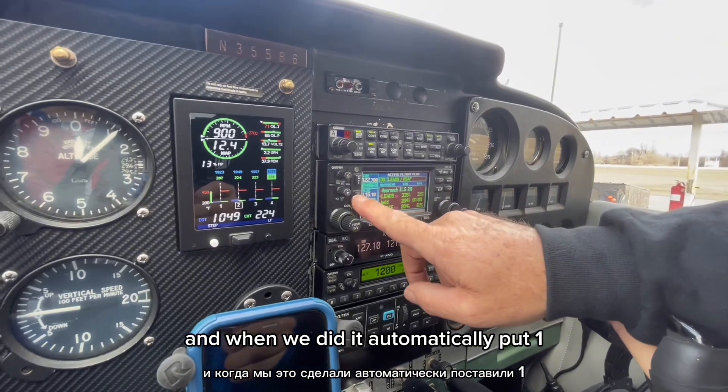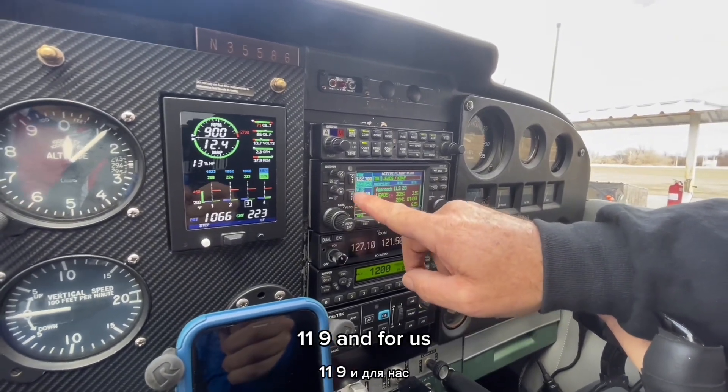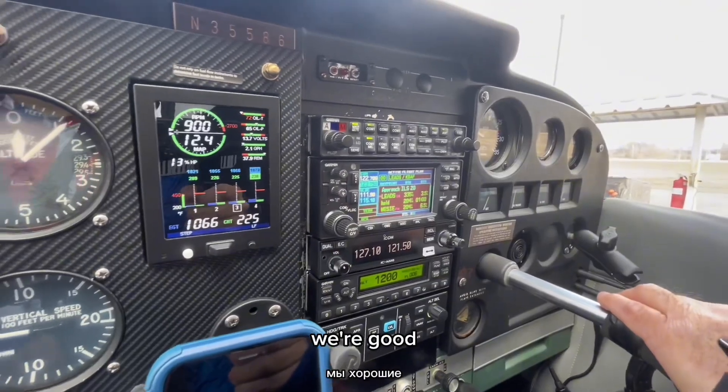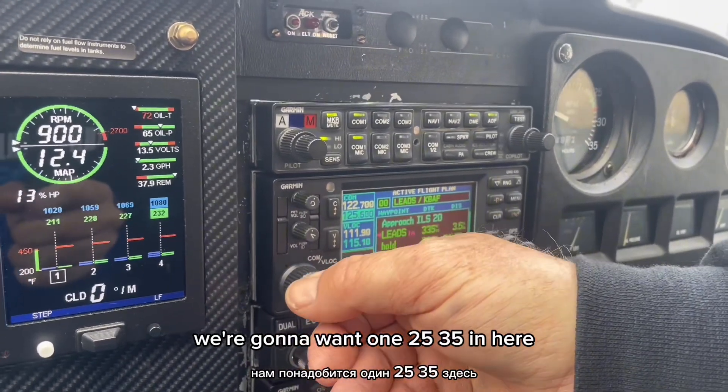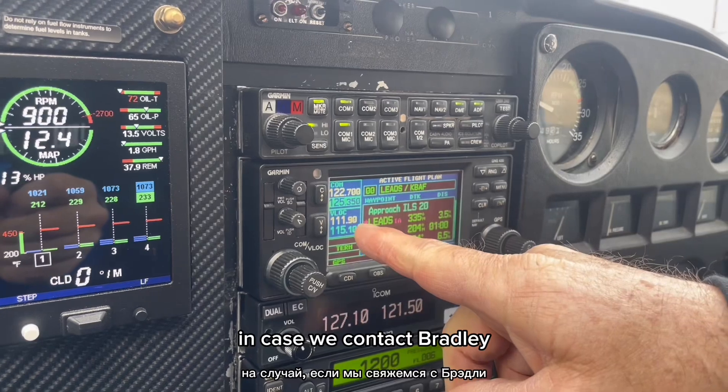When we did, it automatically put 119 in for us. We're good. We're going to want 125.35 in here in case we contact Bradley.